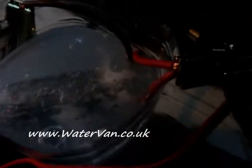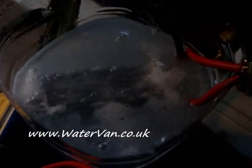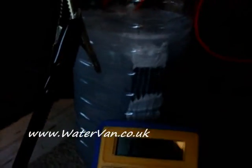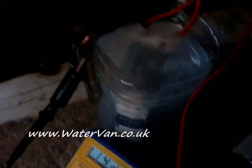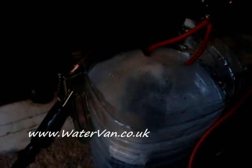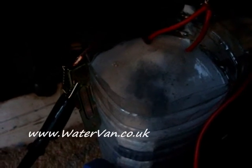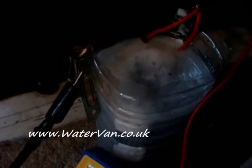So that's the first load of hydrogen for my cell. It could be quite interesting to see how much HHO it does make, so I'll likely measure that at some point over the weekend. Let's turn it off now.